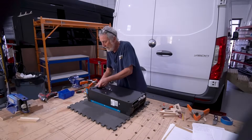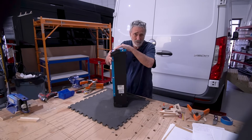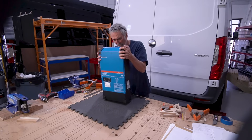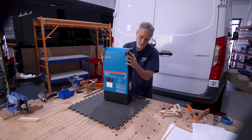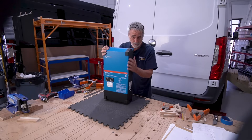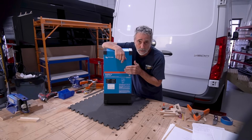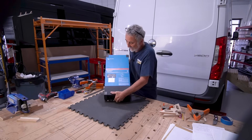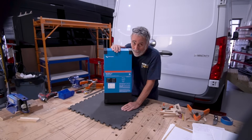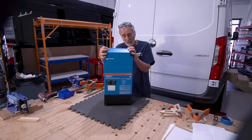This is the Victron MultiPlus 2 Inverter. It's very top heavy — all of the weight is up in the top third, or top two fifths. The bottom's very light. They want you to mount this thing on the wall vertically. It's one of the first things they tell you in the manual. You know how many of these I see mounted laying on their back? They're not going to ventilate that way. You're going to shorten the life, overheat, and could have a problem. They've got to be mounted vertical.